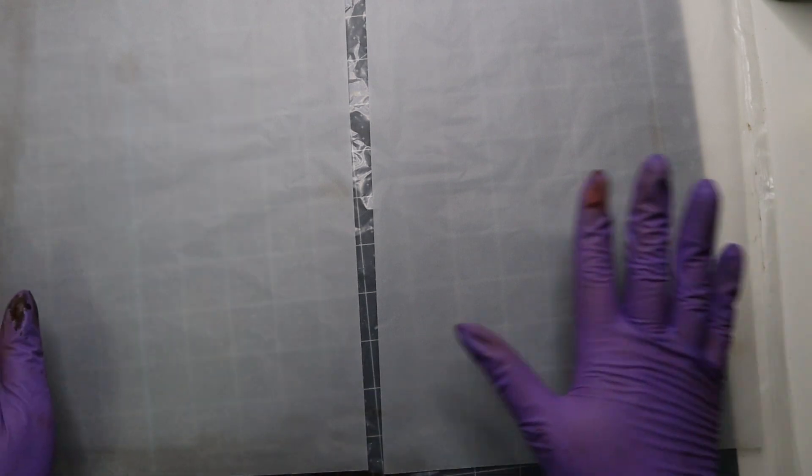Hey guys, how's it going? So I wanted to see what it would look like to turn vellum into faux leather. I've never done this before and I'm trying different ways, turning different papers and stuff into faux leather, so I wanted to try vellum.